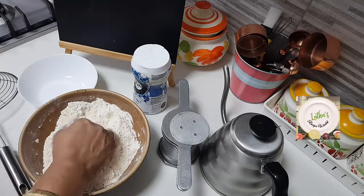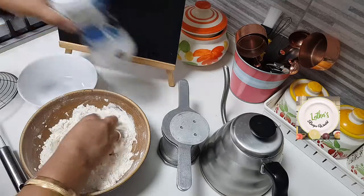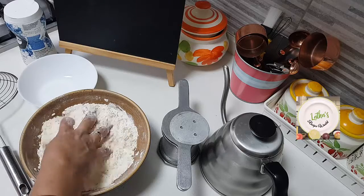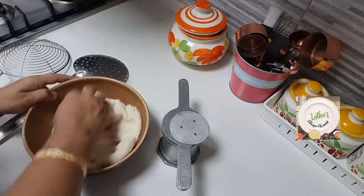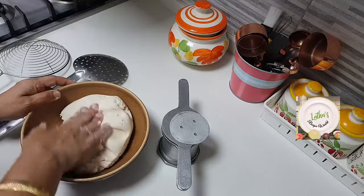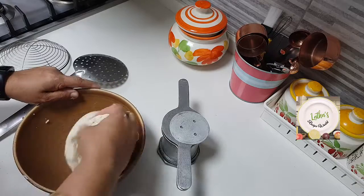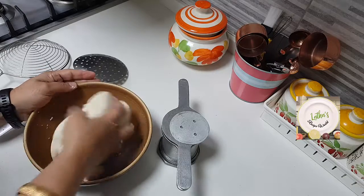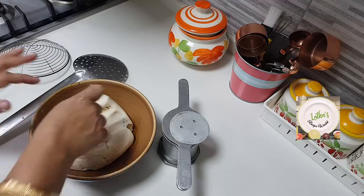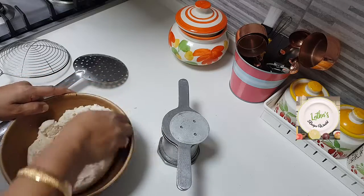Mix all of this very well. What you should do is add normal regular drinking water - not warm water, nothing. Just water and knead it into a soft dough. It's not very tough to knead - you see how soft the dough has become. Add as much water as you need and knead it into a soft dough. Even at this stage when you are mixing, just taste it and see if there is enough salt. If not, just add a little bit of salt and mix it nicely.